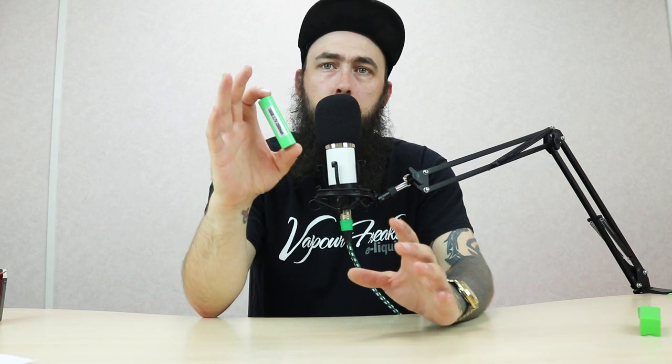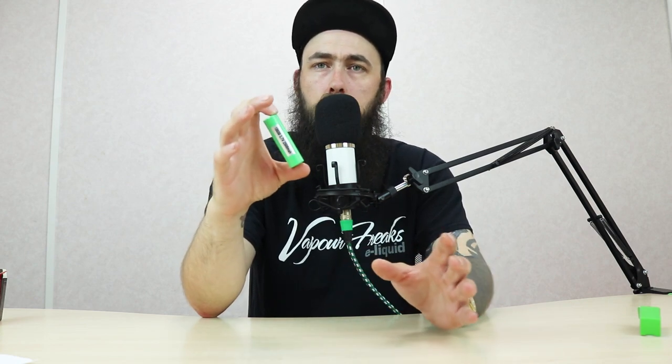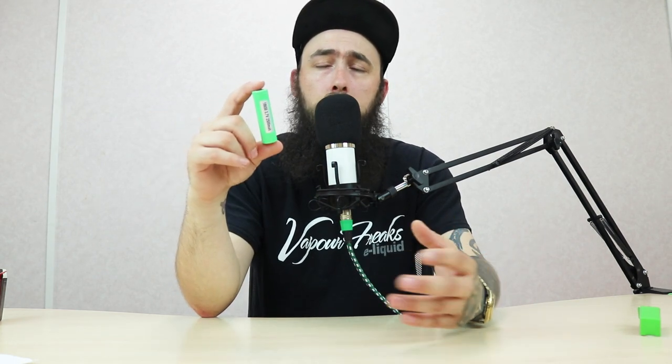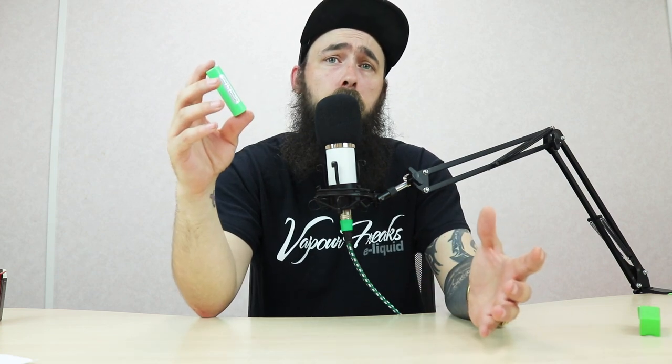I'd go on the rule of thumb of just using these as a 19 amp battery, just so you're 100% safe, because you never want to draw too much out. As soon as you start drawing too much, the temperature of the battery starts rising. As soon as it reaches its critical point, it starts venting. That's when you're in trouble.